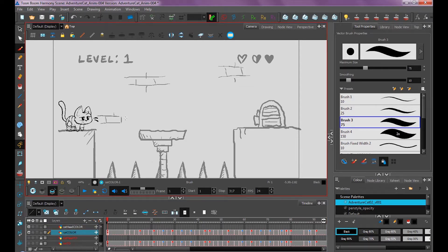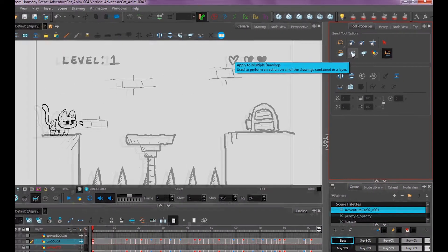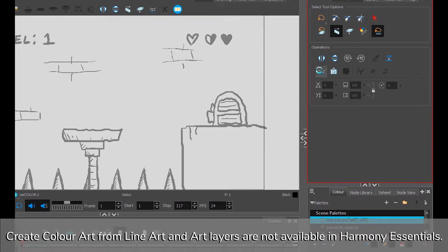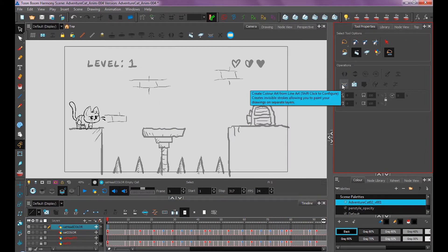Just like before with our model sheet, we want to create our invisible strokes for our color art layer. To do that, on all of our frames, go up and press 'Apply to Multiple Drawings,' then click 'Create Color Art from Line Art.' Now throughout the whole animation, I have invisible strokes that I can color with. I'll do the same on this layer.